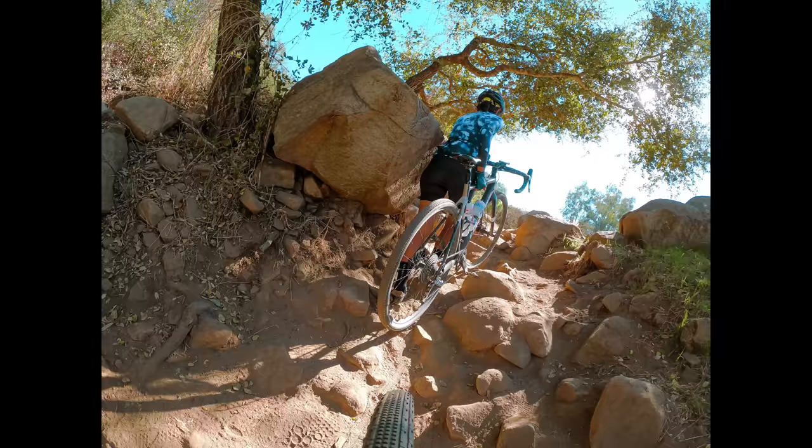They come with Vibram soles. I really love these soles — they're super thick and the tread is so grippy. Anytime I've had to get off my bike to walk rocky sections, these have been amazing.